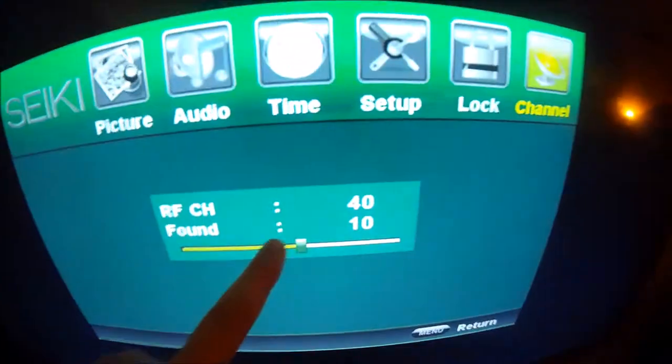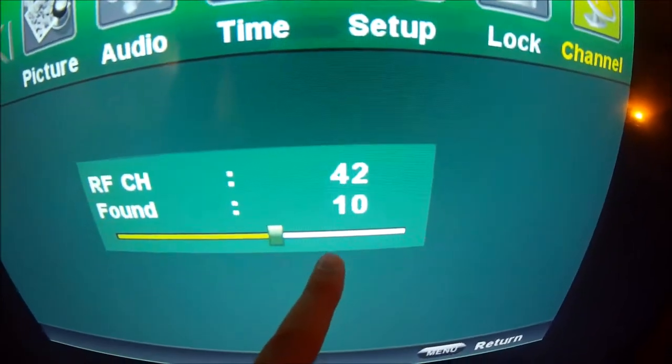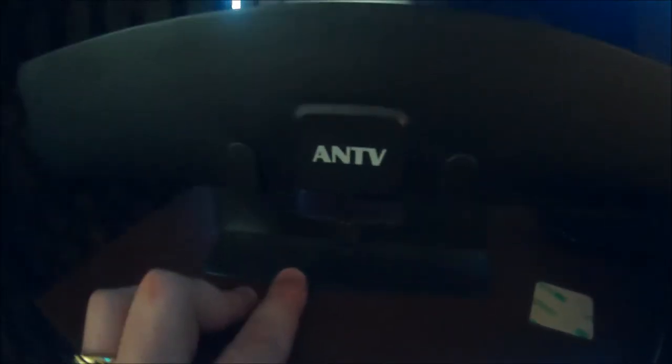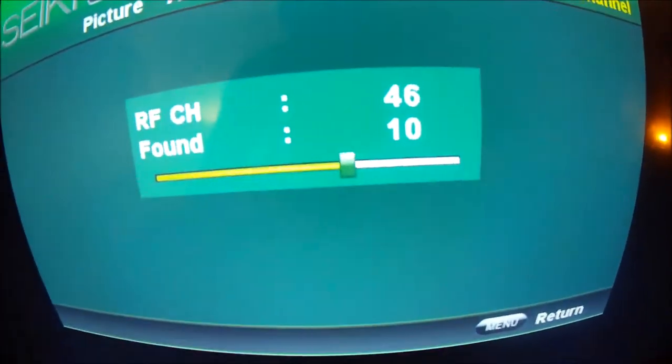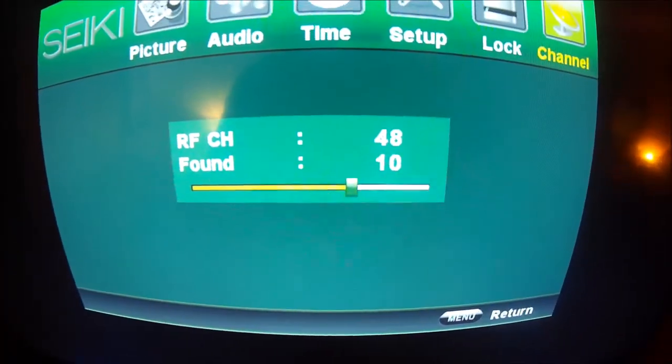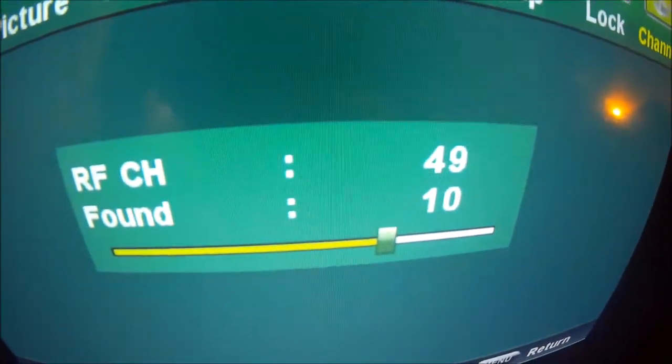All right guys, it's a little noisy — I got the AC running — but right now we're searching for channels. We usually get three channels. It says it found 10 channels, I can't believe it. We got the antenna right here. In that box was a little stand that comes with it free. You also got the free 3M double-sided sticky if you want to stick it to the back of your TV without the stand. This is incredible. So it's scanning — it says it found 10 channels. I can't wait to see what we got.